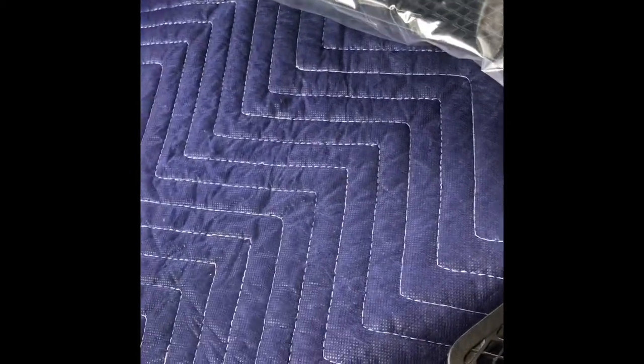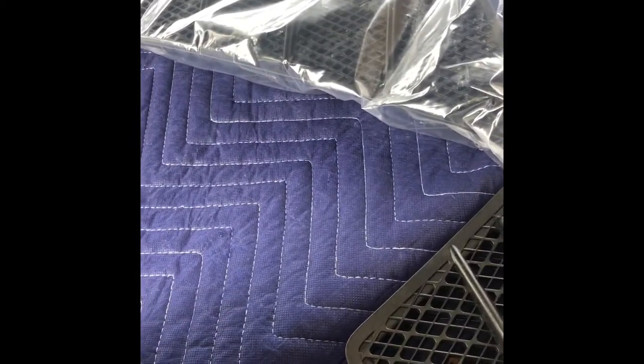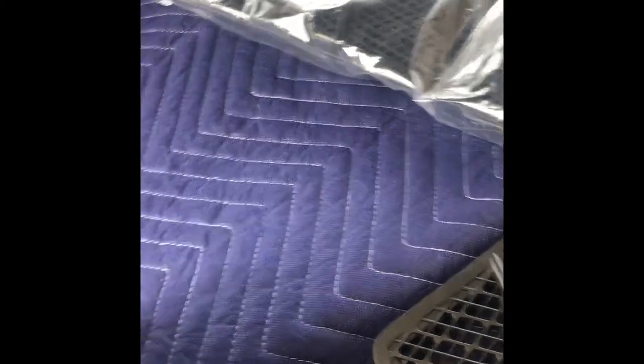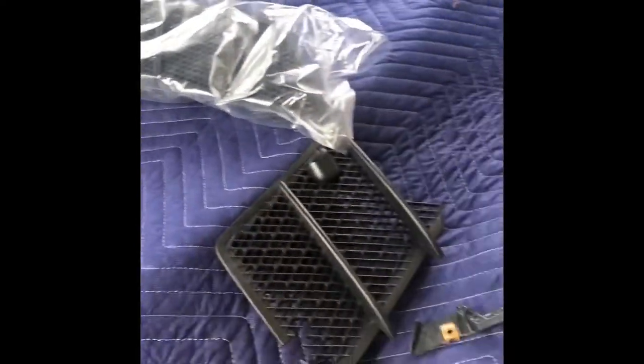Later on, if I notice a big difference in the fading or the color of the other vent versus this new one, I might just go ahead and put everything in there. But yeah, I'm gonna go ahead and knock it out. I know I keep stopping, but I just want to give you guys all the details.